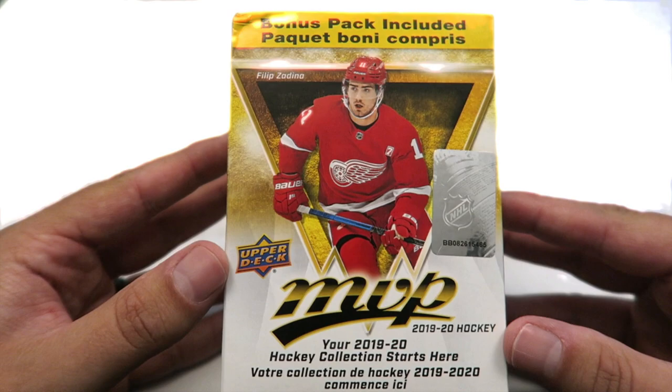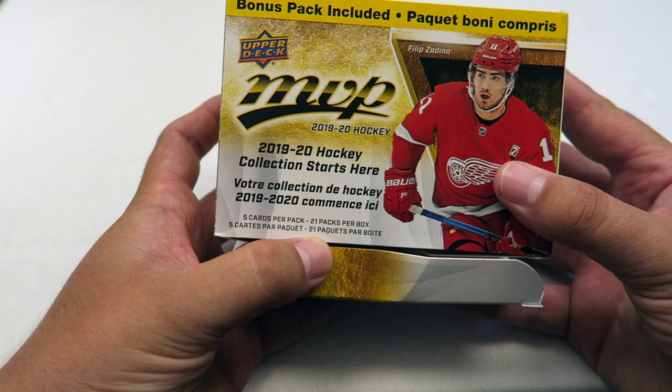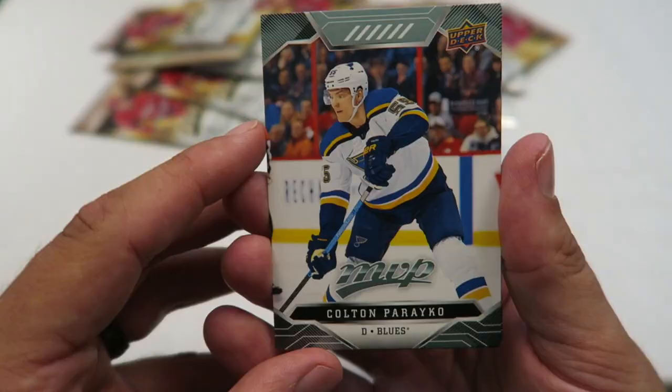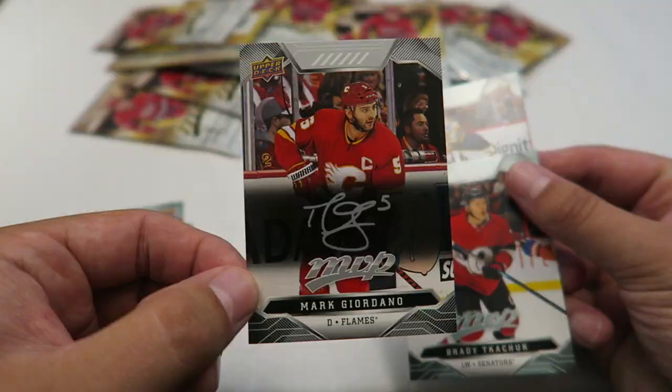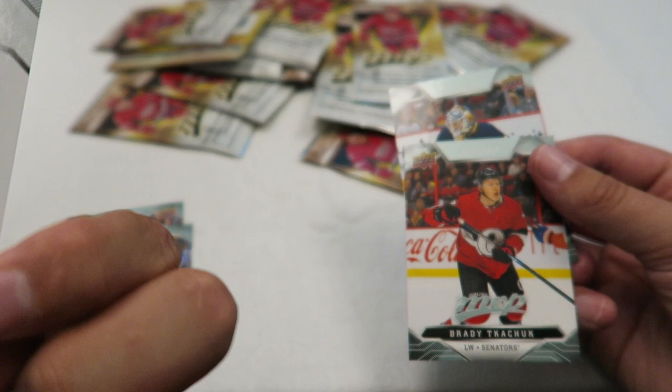Alright, so here we go. Maybe I'll grab that Philip Zadina rookie card. 21 packs, 5 cards per pack. First pack — let's dive in. Andres Johnson. Nice. I'm a Maple Leafs fan, so I always enjoy getting Maple Leafs. Mark Giordano. Is that an actual signature or is that just... I'll have to keep going through, but maybe it's a signature? I don't know.